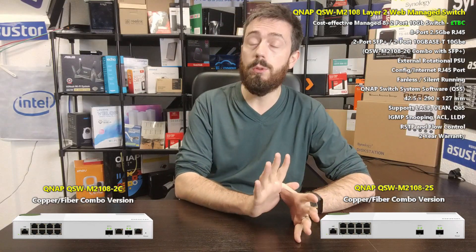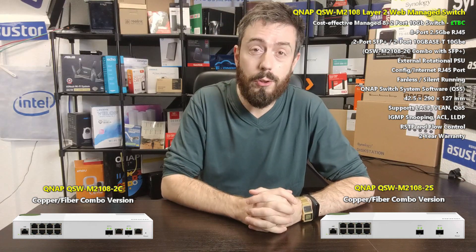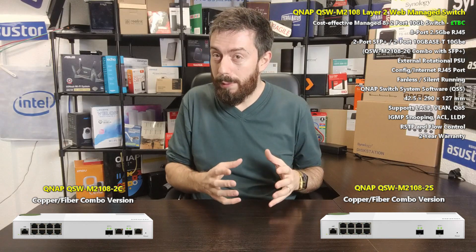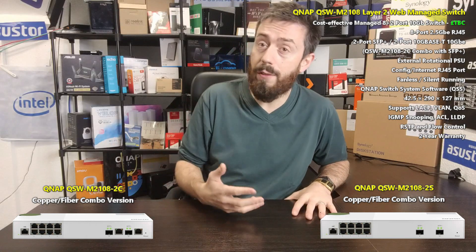Hello and welcome back. Today I want to talk about a brand new QNAP switch — a new one for their range of managed affordable switches, and it's one that takes advantage of 2.5GbE and 10GbE. I want to talk about the QSW-M2108-2S or 2C. Straight from the QNAP live stream, in terms of their managed switches, this is probably one of my favorites.